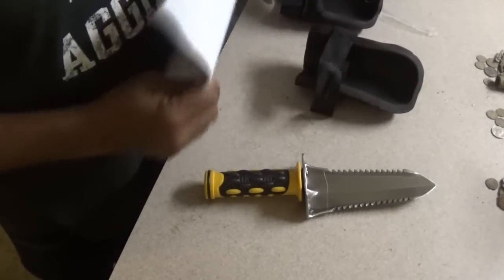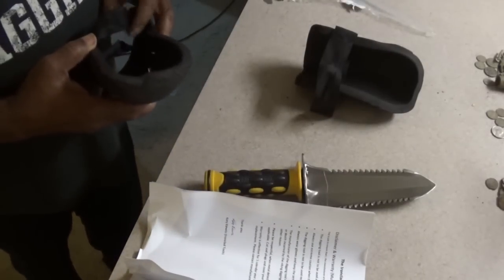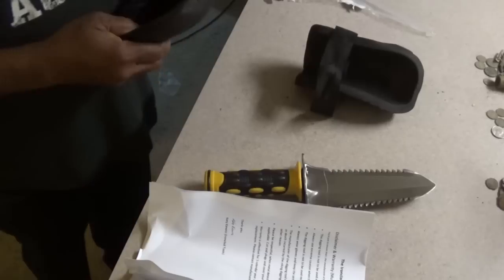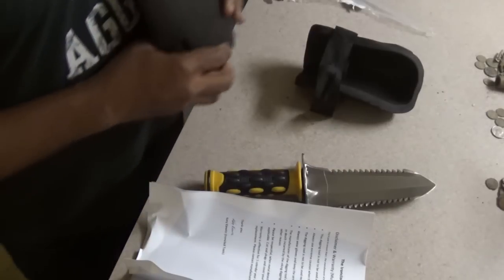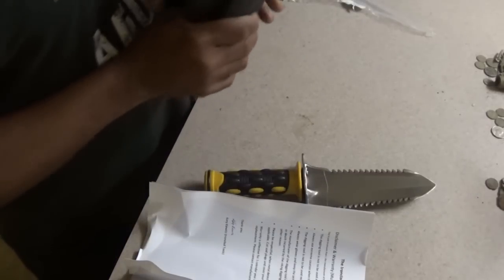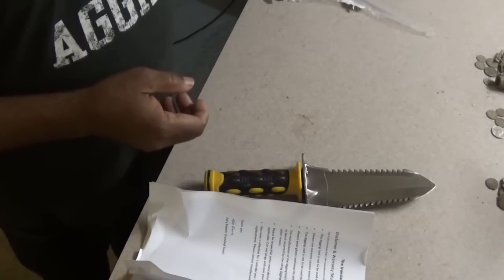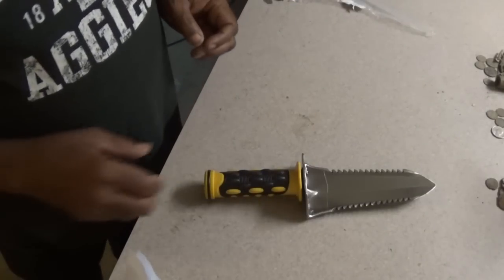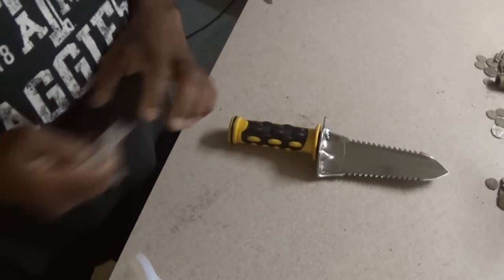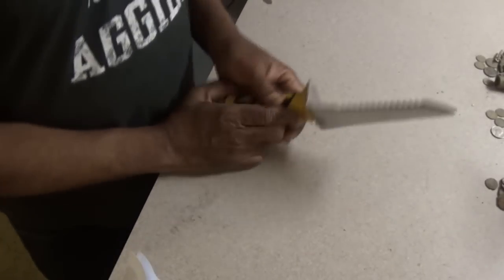Weirdly enough, I don't go down on both knees. I simply drop to my left knee — I do it automatically. So probably one pad will do me good, but if I have two, so much the better. I also have another set of pads right here. I didn't really need the scoop — diggers and gardening tools are not in shortage around here.